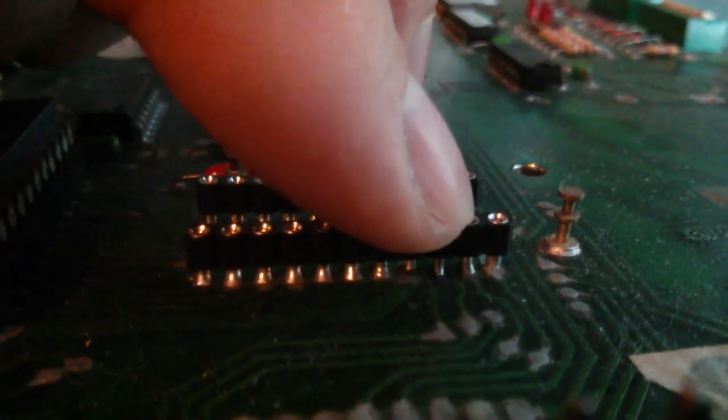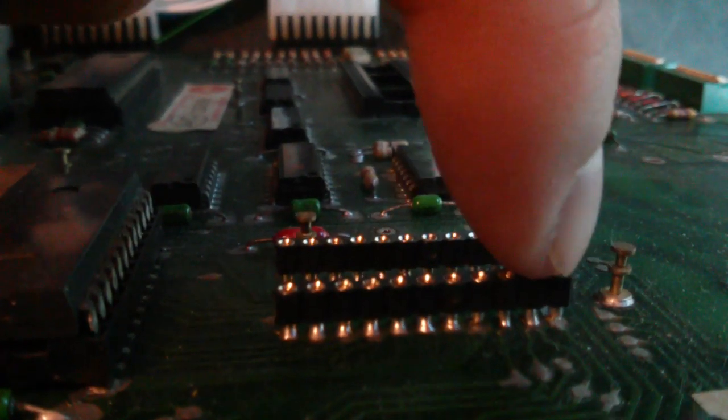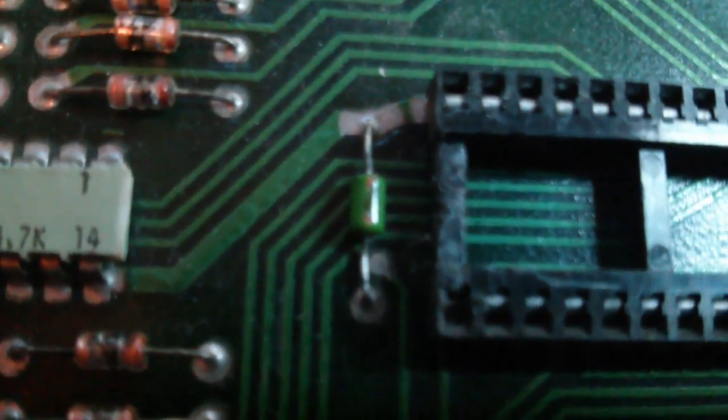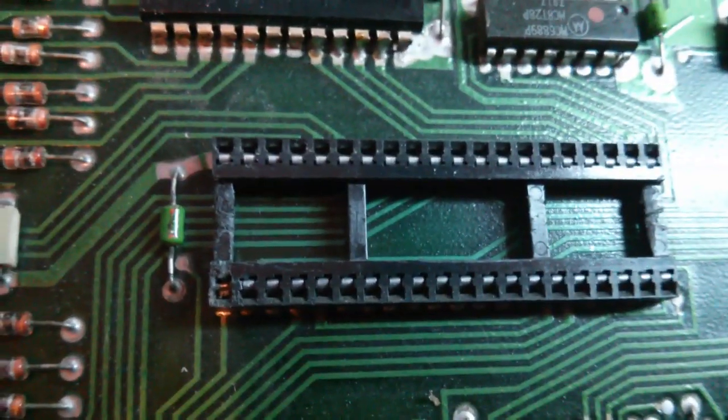A minor thing I can see is we've got an insufficient solder joint there on that pin — this is on the NVRAM chip, or the socket for the NVRAM. That one there, and maybe this top one as well a little bit. I think the others are okay. That one there definitely is an insufficient solder joint. Also, this socket here concerns me — that pin there looks like it's damaged, it's not going to have very good contact at all, so I think we might have to change that socket.